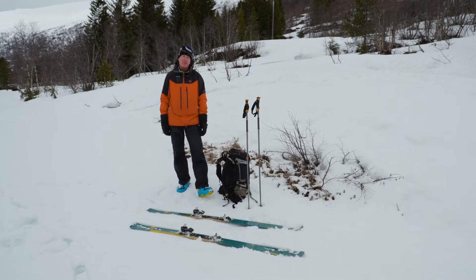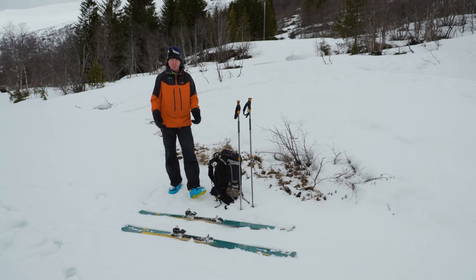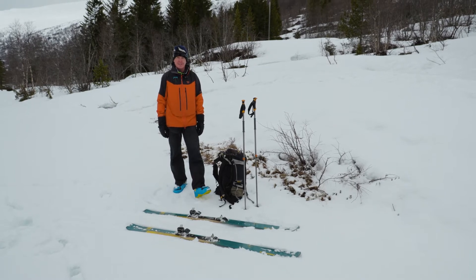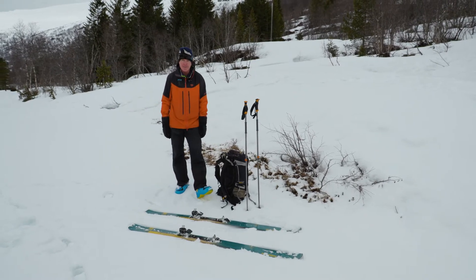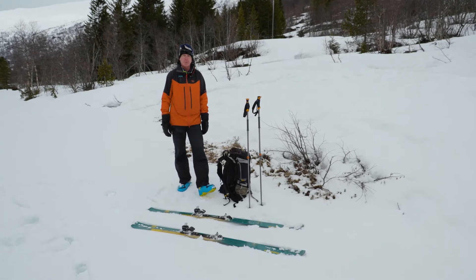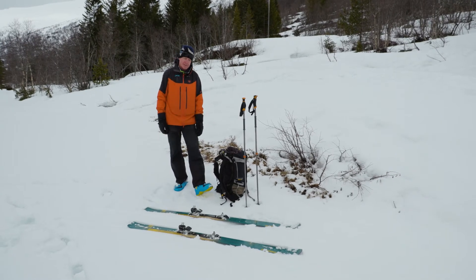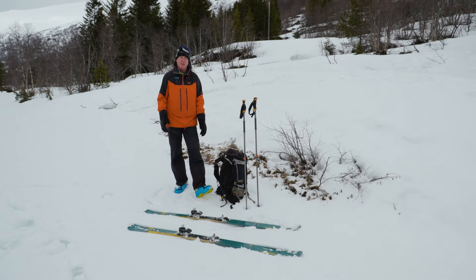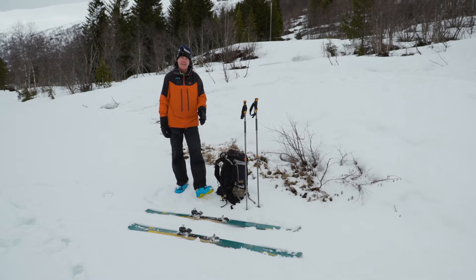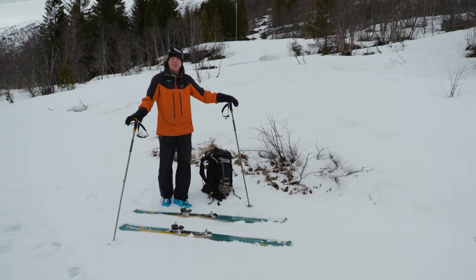Getting ready for your tour — a lot of people are using tech bindings or pin bindings. I'd like to show you a nice easy routine. I like to make things easy for myself; people are naturally lazy, so if you can get a routine that works but still covers all the points, it's going to be ideal. With tech bindings it can be a bit frustrating if you've come from normal bindings, so we're going to show you a few tricks and tips to make it easy to get in and out of those bindings.